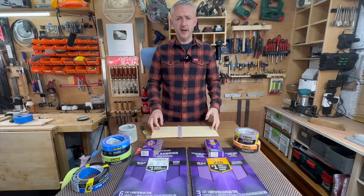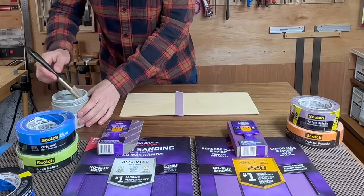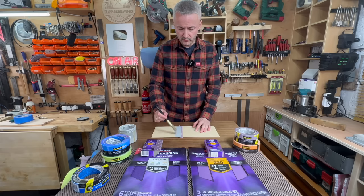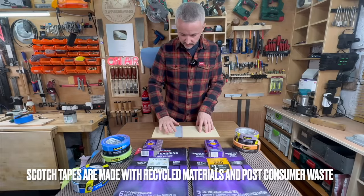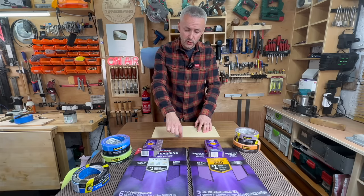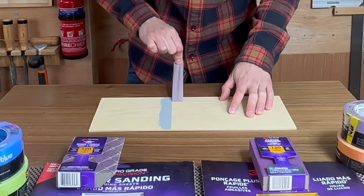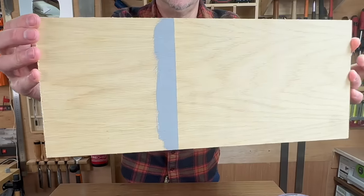It's been about 35 minutes and the Scotch tape should be set by now. I'm going to wait for the paint to be dry to the touch before I remove the tape. The paint looks like it's dry to the touch. To remove Scotch tape properly, you roll it back on itself and then pull it back at a 45 degree angle — like so. And there it is: a beautiful, crisp and straight line.